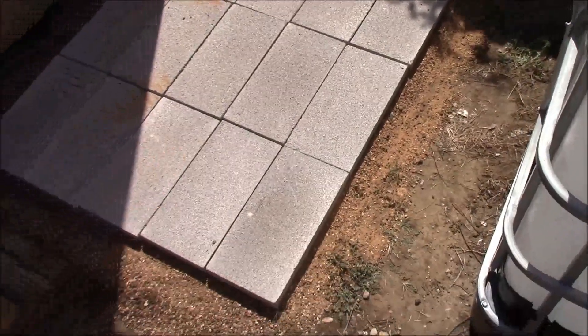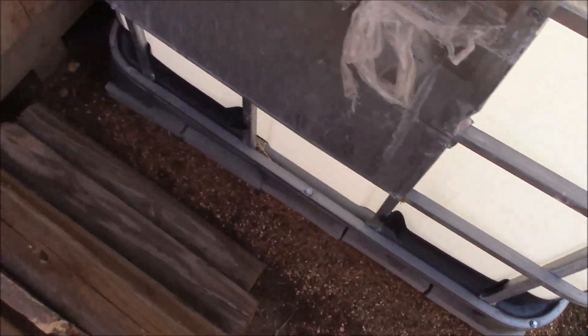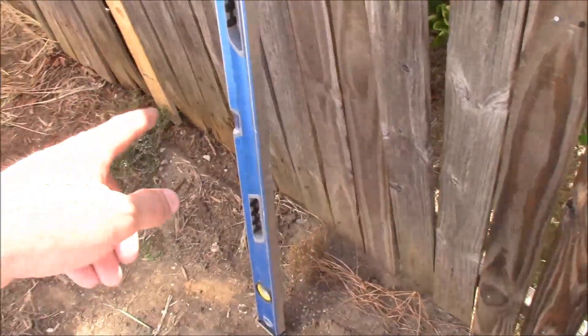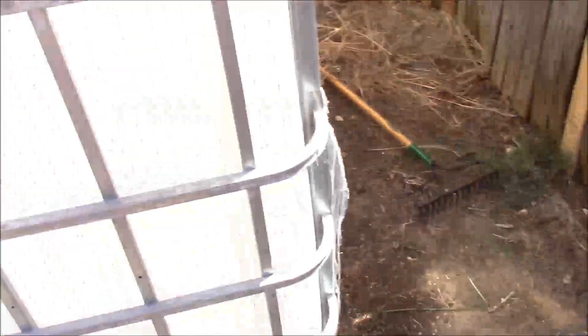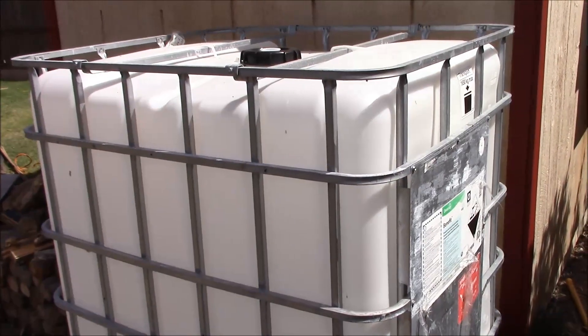I'm going to put this thing on top of the foundation and show you what it looks like. Okay, there we have it — it's squarely on. These pavers actually worked perfectly. I measured them at the store and they are spot-on, almost exactly to the inch, big enough for all four corners. I put the spigot on this side to be closer to the fence so that I can eventually use this to automatically water my garden over there. Thanks for watching. The second video will be putting in some gutters and collecting the actual water. Stay tuned.